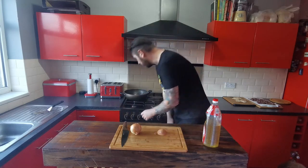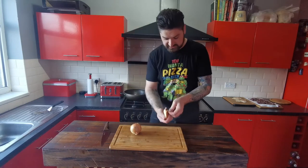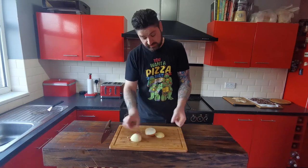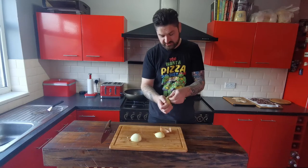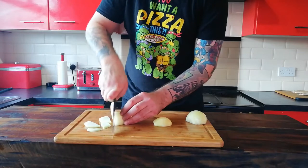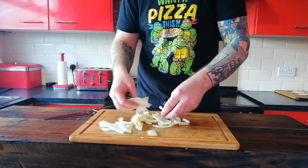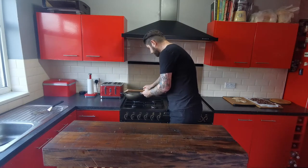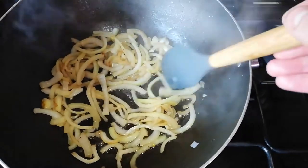I'm just going to put the wok on now just to get it warming through, put a bit of oil in it, then peel the onions. I'm going to cook up one and a half onions because I've got no idea how much onion this pizza wants — I mean, it's an anchovy and butterscotch pizza. I've got no idea. Chop these up into strips and add them to the pan.